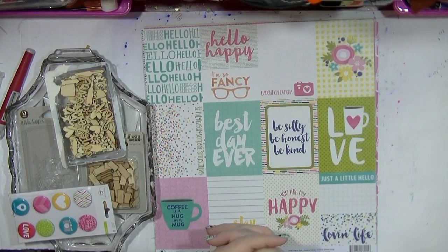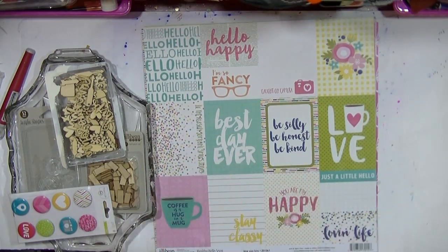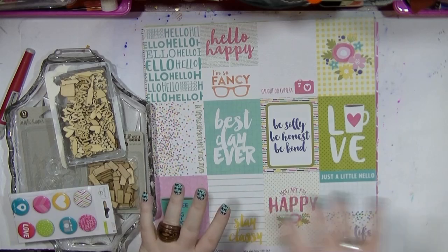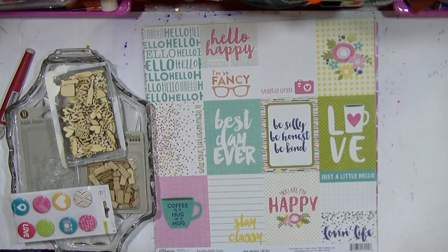Hi guys! I just wanted to stop by before I go into my process video to show you what supplies I'm going to be using for my Hey Little Magpie blog post this month. I've pulled it all out because I'm going to work from this as if it was a kit. I will be adding a few different die cuts in, and I also found my flare tin so I'm going to try and use my flare.